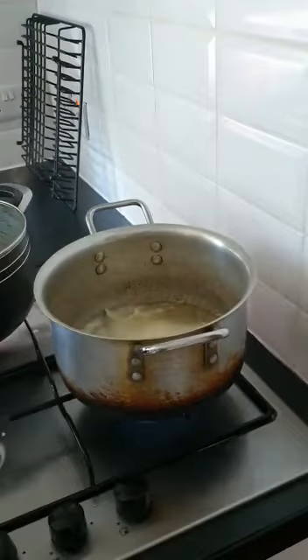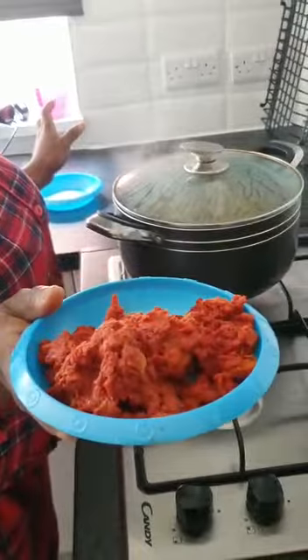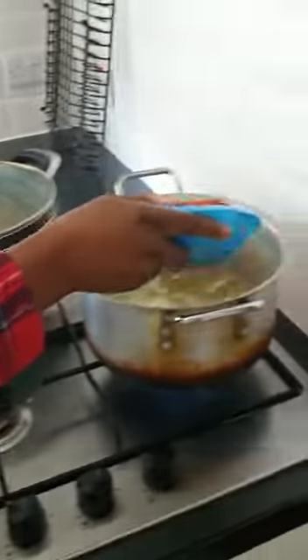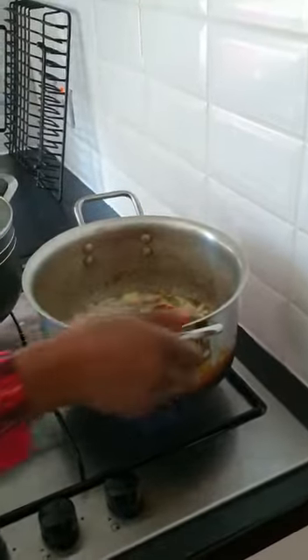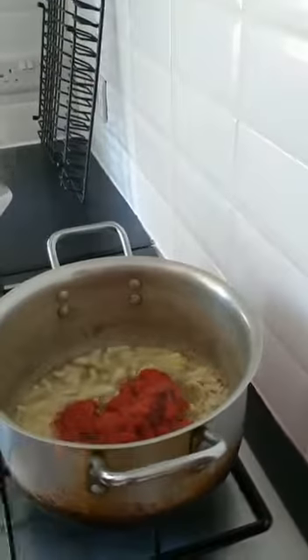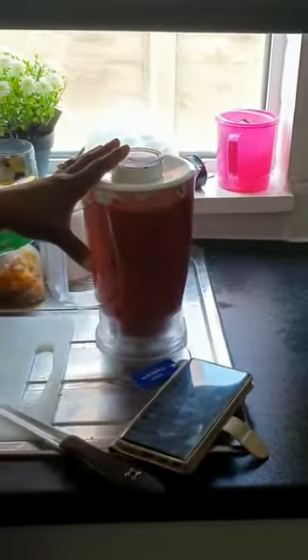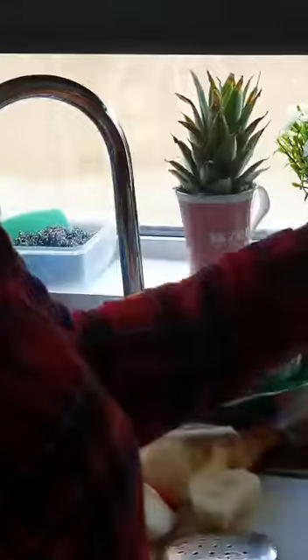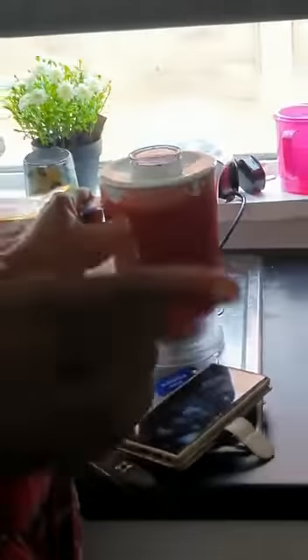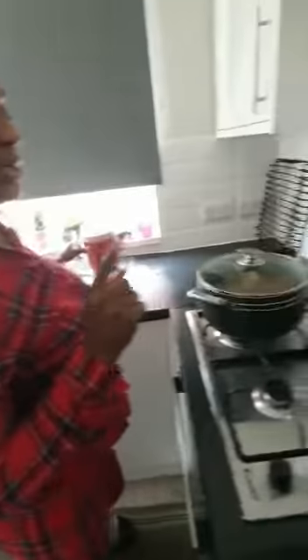And now I've got tin tomato — I have enough quantity here, so I'll pour it in and let it fry a bit. I just got ginger, garlic, onion, tin tomato, plum tomato, and chili — like four chili. I blended everything in this blender.